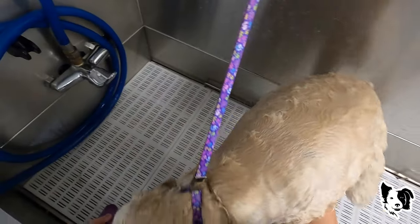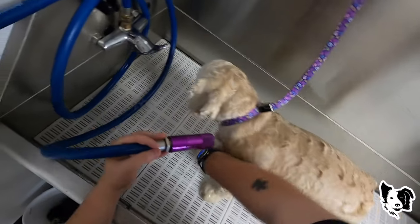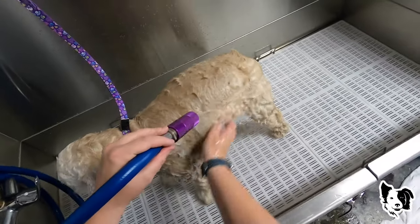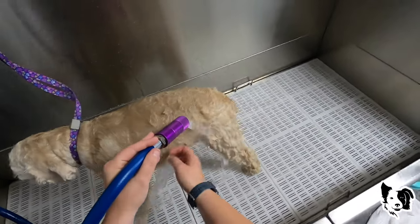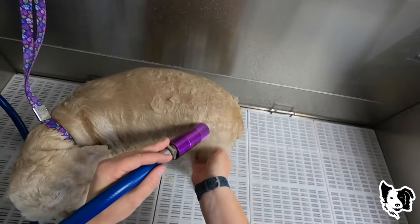I have it posted everywhere that I do not de-mat. If a dog is found to have matting, they're going to be shaved. I know some people don't agree with that and that's your opinion, but I'm not going to torture a dog.